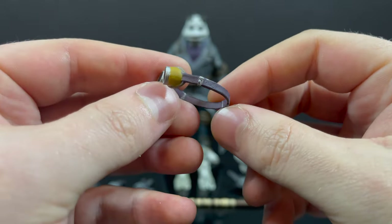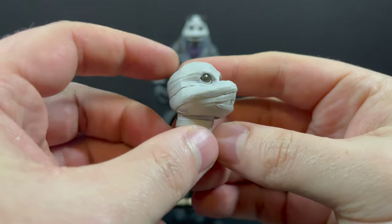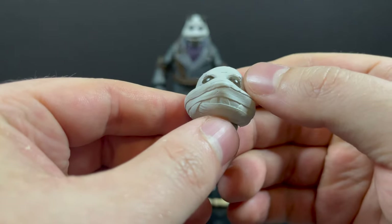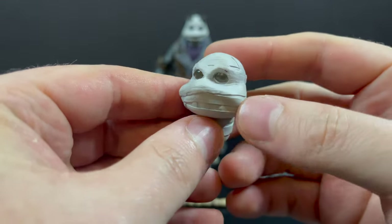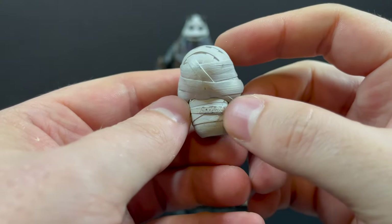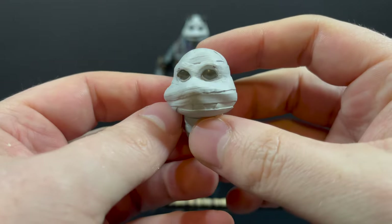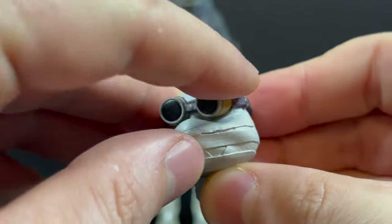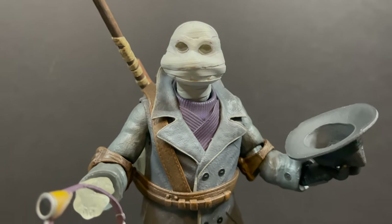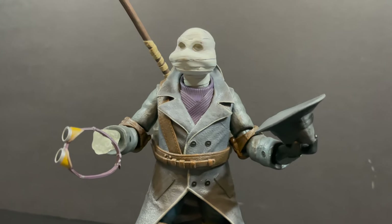You get two head portraits, which are very cool. This one is all wrapped up with some interesting eyes and a little bit of clear plastic. Mine has some residual paint from the goggles being on — I had to peel it off — especially on the back you get some roughed-up paint unfortunately. But the goggles do fit on relatively nicely and you can use them on either head.